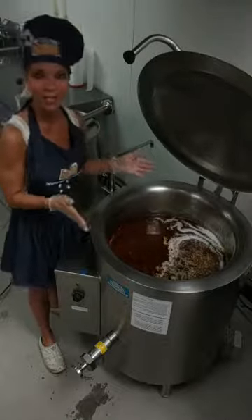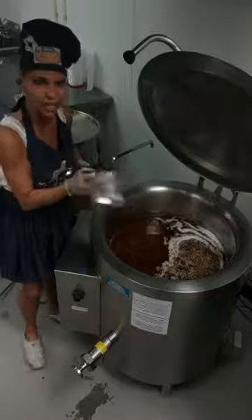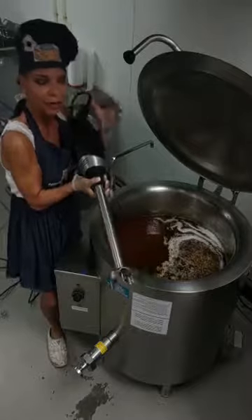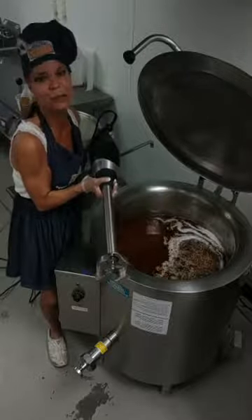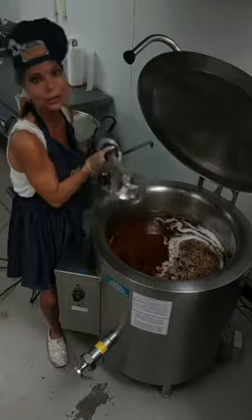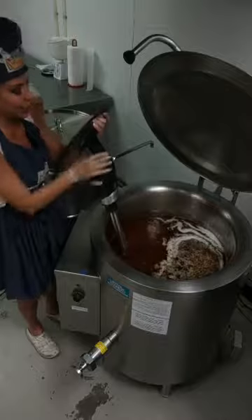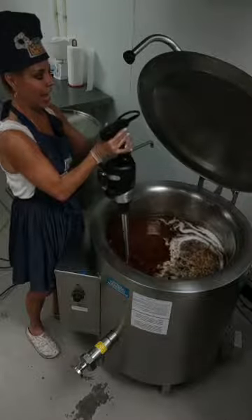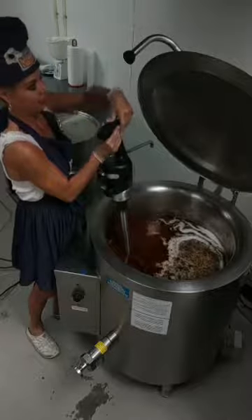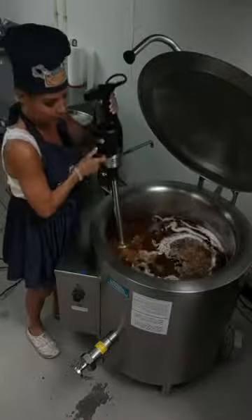Now what I wanted to show you is my big blender. Look at this thing. We have the littler versions for like Thanksgiving when you're doing your gravy and that sort of thing, but this is the blender you use when you're making a whole lot of sauce. So we're going to blend it up — I thought I'd let you see it. So here we go.